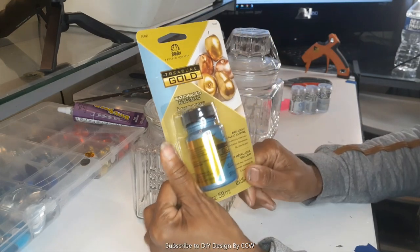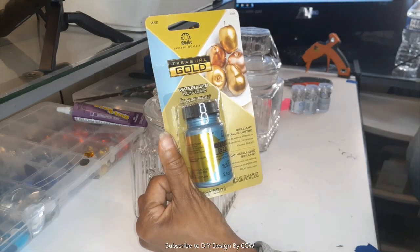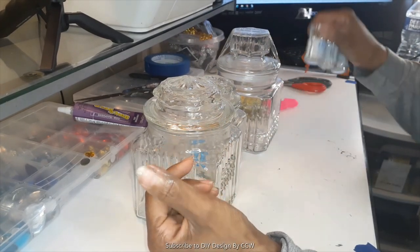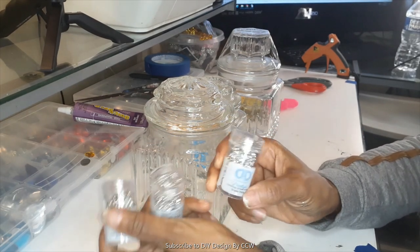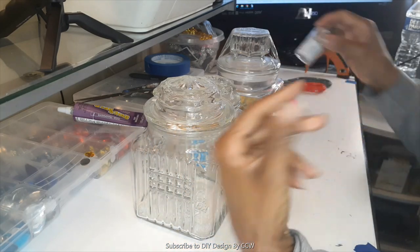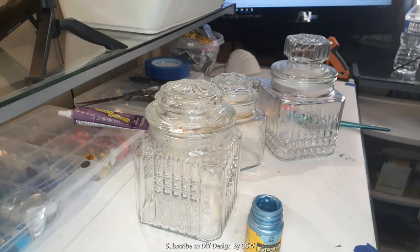I'm going to do a painting using one of my favorite colors, this beautiful blue by Folk Art. I'm going to do a slightly different design on each jar, and I'm also going to use one of my favorites which is Diamond Dots and a little bit of Mod Podge. I hope you enjoy this video, and if you're not a subscriber I hope you'll hit that subscribe button, hit the like button, and join the family.